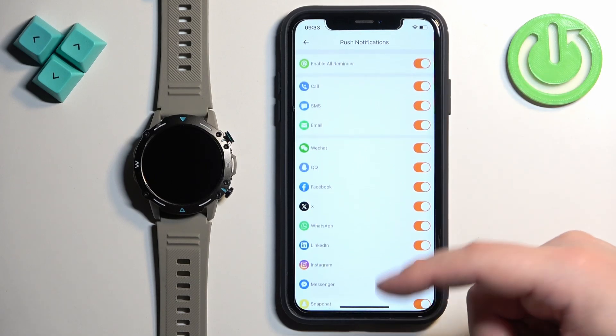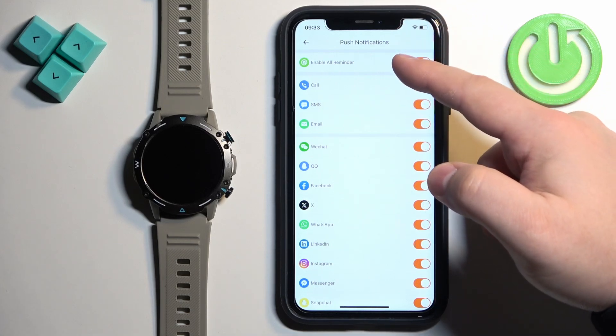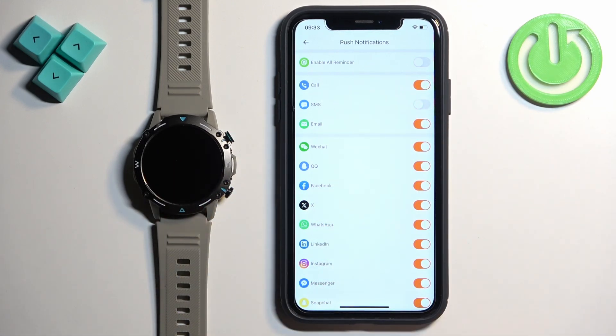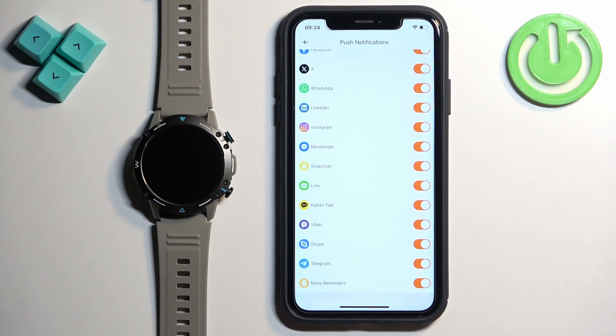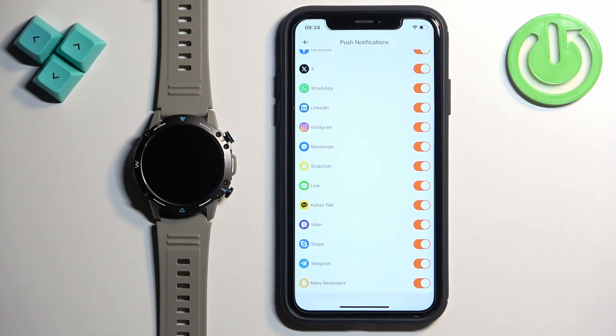As you can see, how it works is: if, for example, you turn on notifications for SMS and you receive a notification from SMS on your iPhone, that notification will be forwarded to your watch. But if you disable it, it won't be forwarded to your watch — you will see it only on your iPhone. We have a limited amount of apps on the list and some apps are not here. For example, I want to receive notifications from Discord, but Discord is not on the list. To make it work, we need to enable the option at the bottom called More Reminders. Once you enable this option, notifications will be enabled for apps that are not on the list, for example Discord and other apps you have installed.